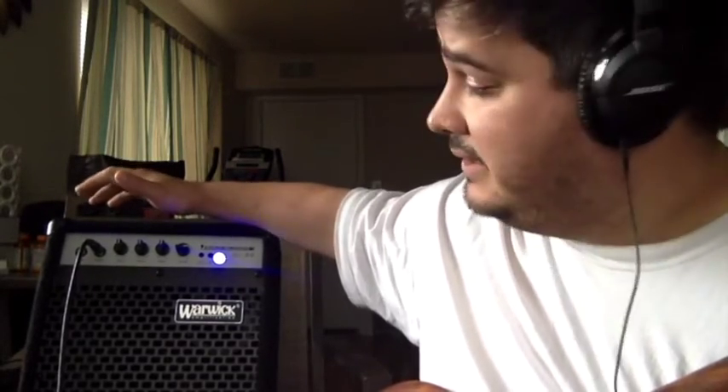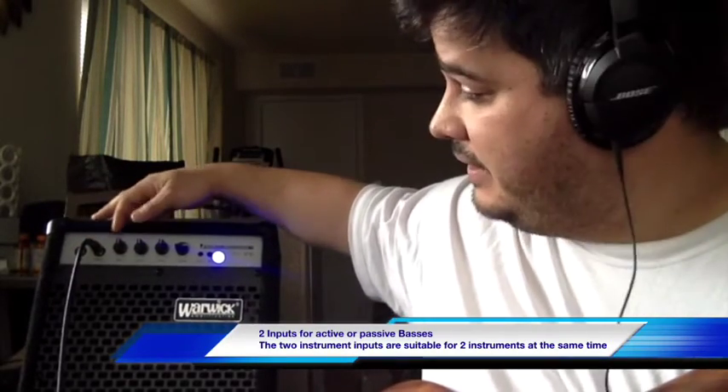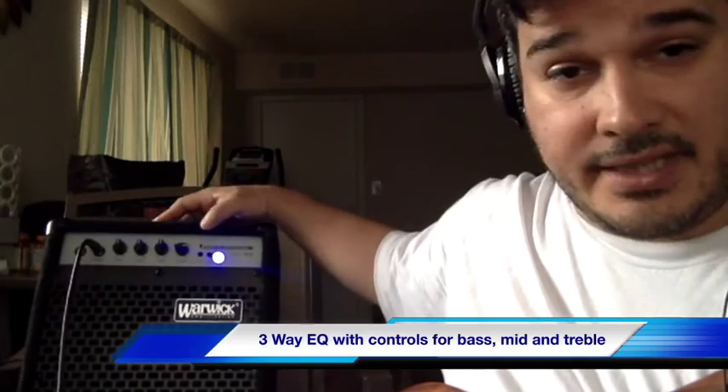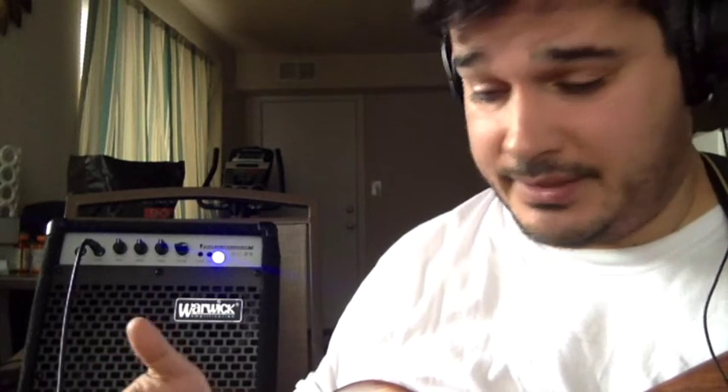It has an active input, passive input, bass, middle, treble, and volume — pretty cut and dry. It's got an auxiliary port and a headphone port. I've tried the auxiliary and it works great. The headphone jack is really clear, and depending on the type of headphones you use, you're going to get a pretty good sound.